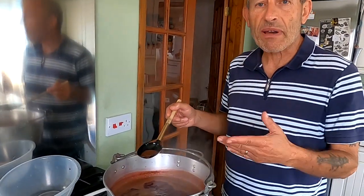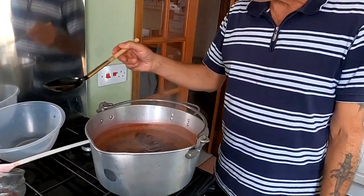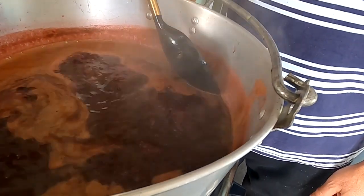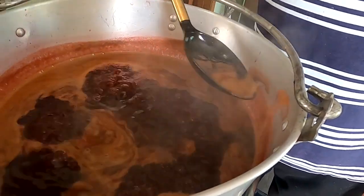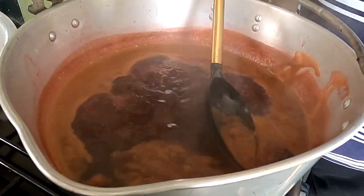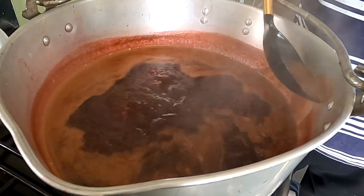It's been boiling away for about five minutes now, the sugar is fully dissolved. We're starting to get some scum on top, so it's just a matter of scooping the scum away, taking it away, and trying to leave the juice behind as far as possible.